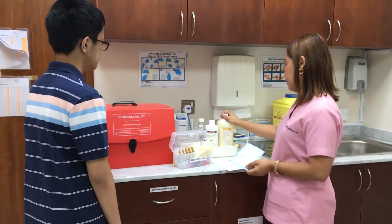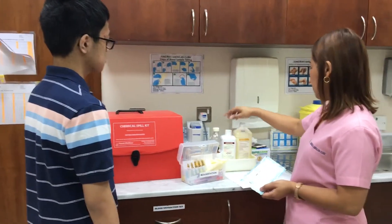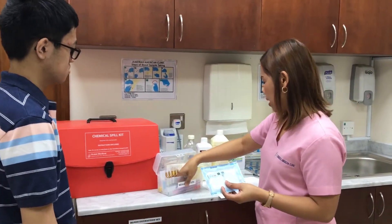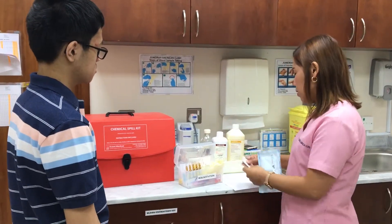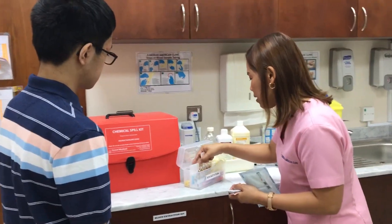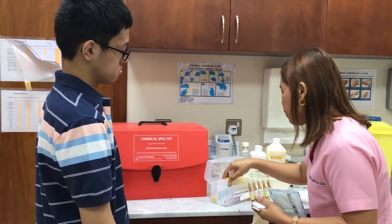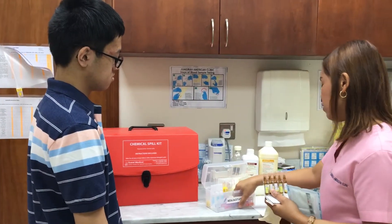The basic first aid kit inside: there's a betadine, hydrogen peroxide, there's gauze, and then three gauze pads. You need to have the alcohol swab also, and you have to have this emergency medicine and local anesthesia if there's any emergency wound.